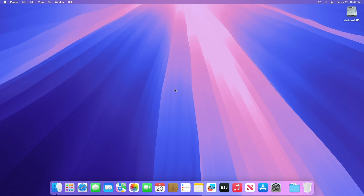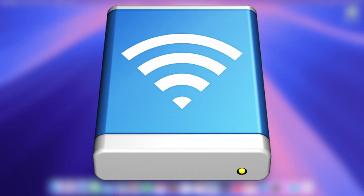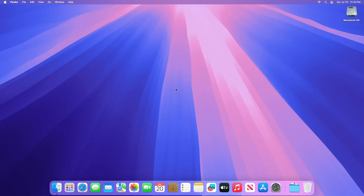And to avoid possible data loss, don't store your library on a removable storage device, such as an SD card or USB flash drive, or on a device shared over your network or the internet, including over a cloud-based storage service.